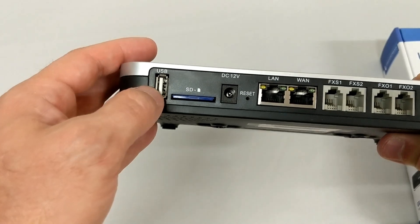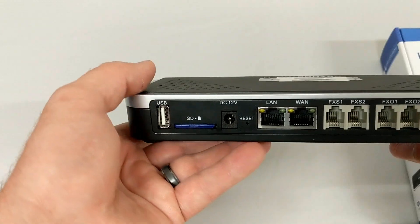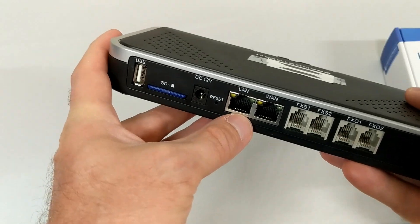The USB port will support huge hard drives — I've put a couple-terabyte one on these before and it works just fine. It does have the power port as well, but if you're using POE you don't necessarily need that.